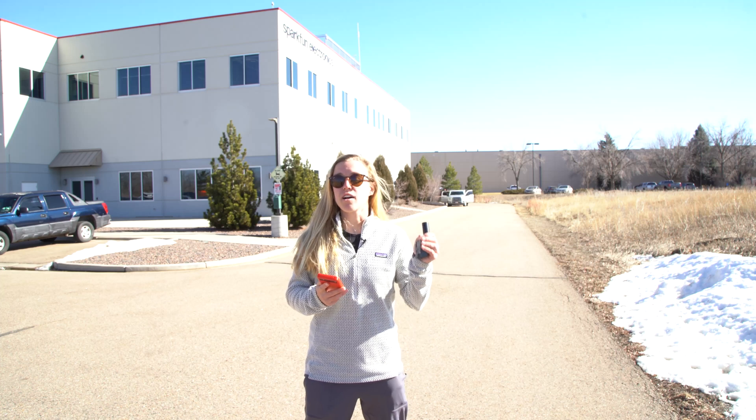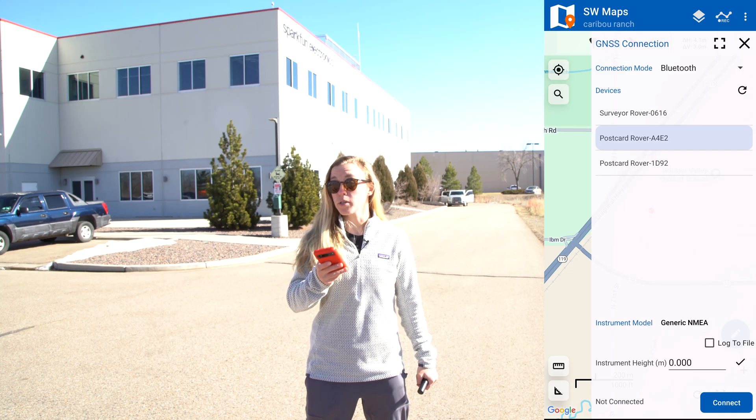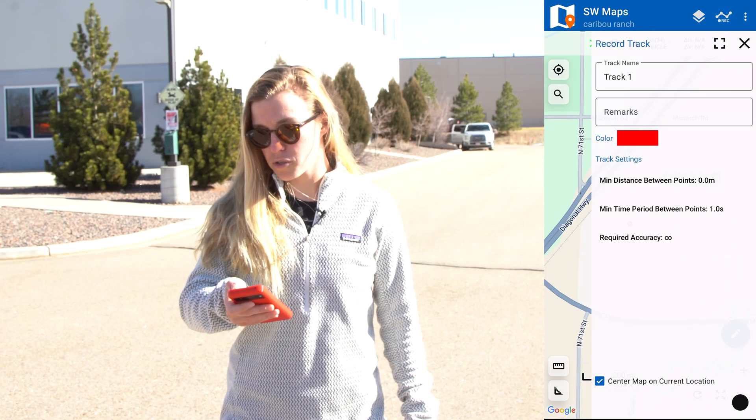To showcase the functionality of the postcard, we're outside the SparkFun building and I'm connecting the postcard via Bluetooth to SW Maps. Once it's connected, we can record a path to it.